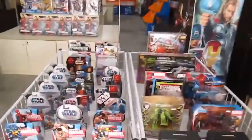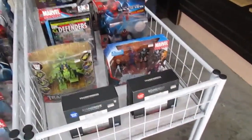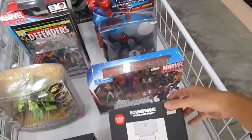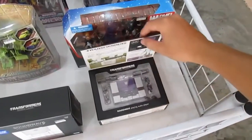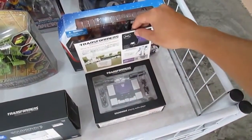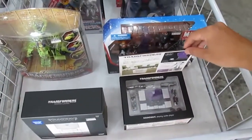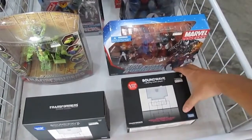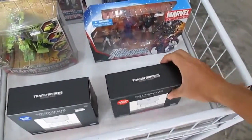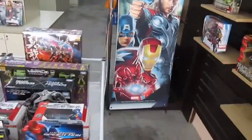Here is 20% off, and we have the Soundwave — very nice, cool boxes. This is a classic Soundwave design, the Walkman. I think this is the G1 — yes, this is a Generation One Soundwave.